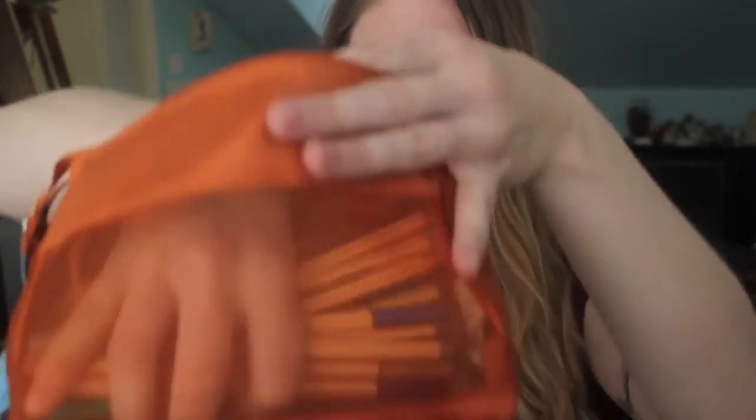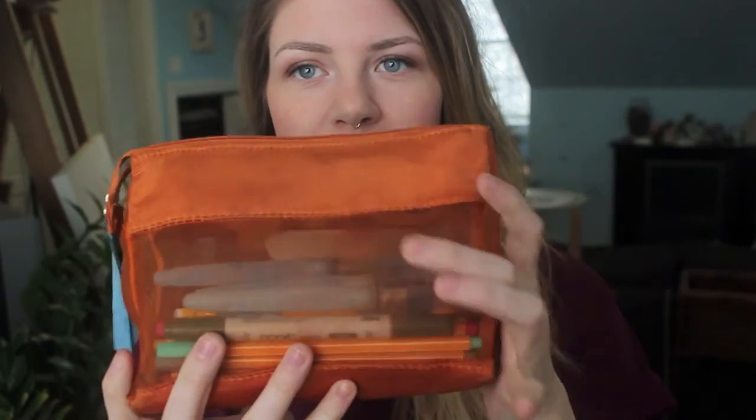Then I have a bunch of Stabilo fineliners — a package I got when I was living in Austria, basically all the colors. Similar to the Copic markers, I don't love using these in general for my artwork, but they fit in my pencil case and there's nothing else I'd switch them out for, so I might as well have them just in case. All of that goes into this pencil case — I think it's from the Body Shop, actually. It came with a package of like mango body butter and body scrub, and I like it because you can see what's in there and get to it easily.